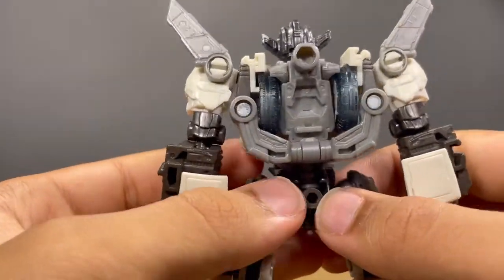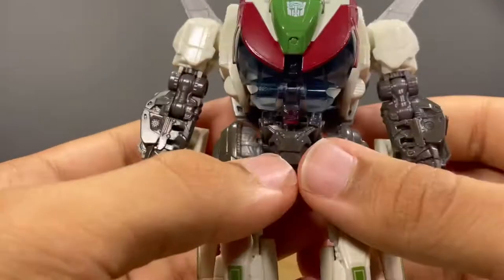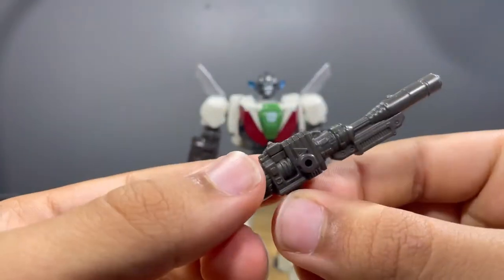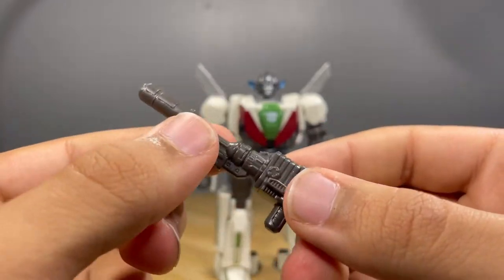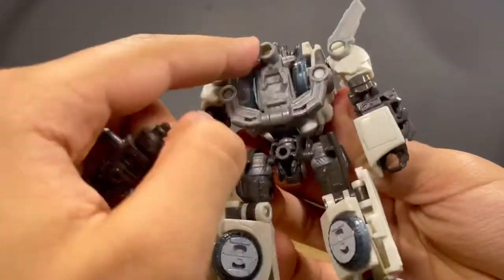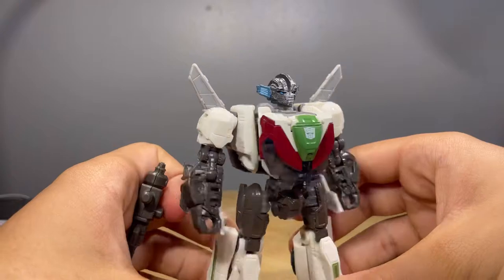Turning him around, there's more detail on the back which I think is accurate to the movie — I'd need to check that. You got these wheels back here, he cleans up really nicely. For accessories, he comes with his gun, which looks really nice with some good detail and it's not hollow. It makes me think it's like a shotgun-type weapon. It can plug into the hand — kind of a tight fit — but you can get some nice cool poses, and if you pop it off there's a port on the back where it can store, which looks really cool.